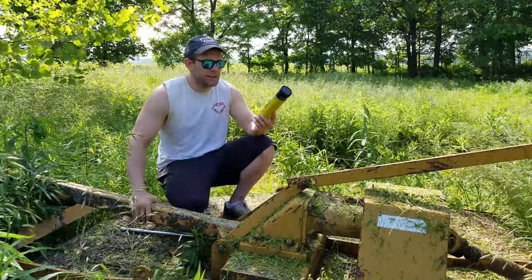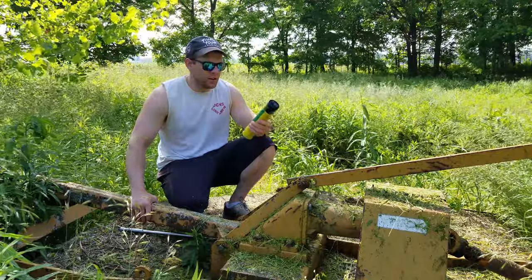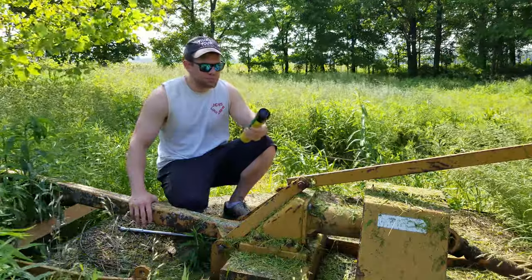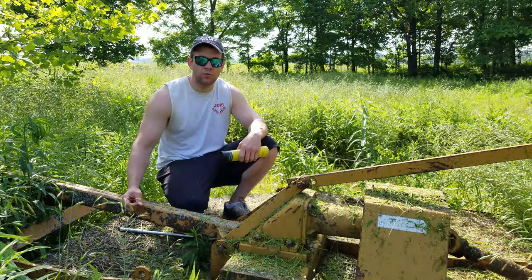Now this stuff is exactly what it sounds like — it's grease for corn head pickers on combines. And what's cool about this grease is that at the current air temperature right now, it's a grease, it's thick like a grease. Once it gets up to operating temperature, it turns more into a fluid.